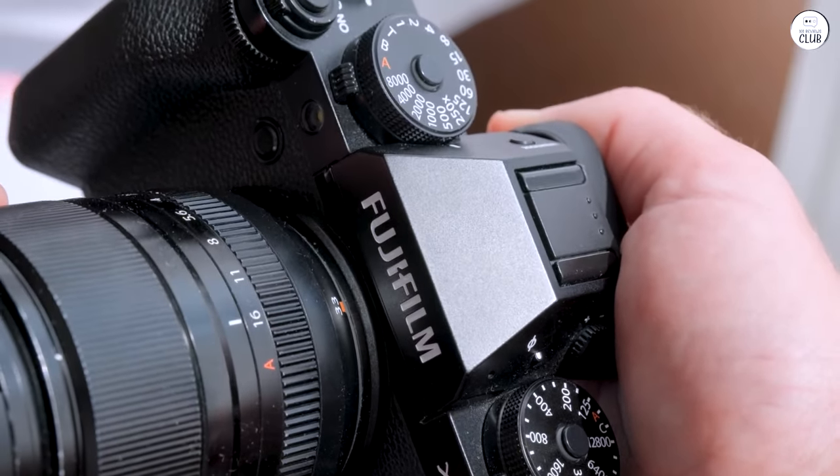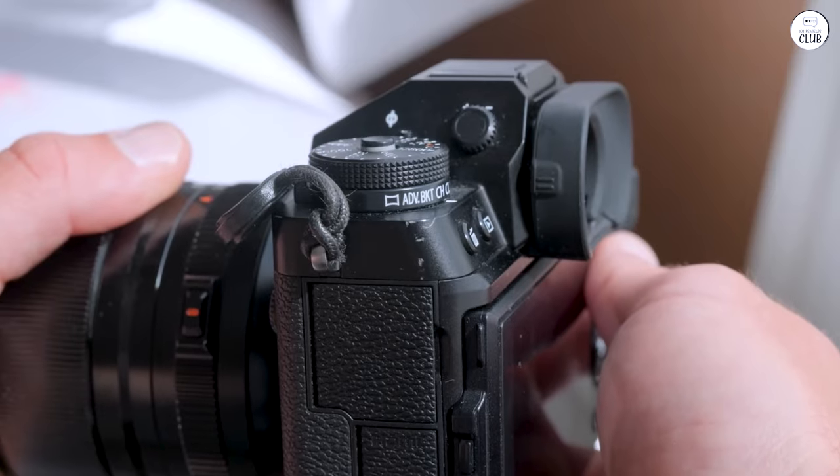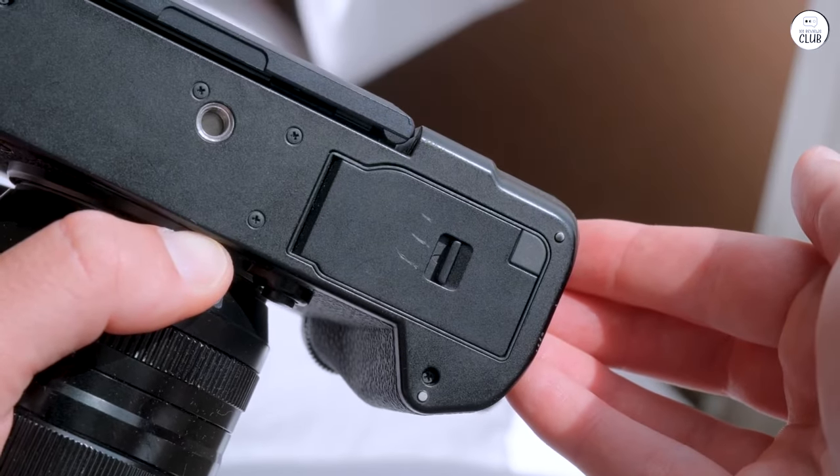After a year of heavy use, the X-T5 functions perfectly internally. With over 100,000 shutter clicks, it's still going strong.